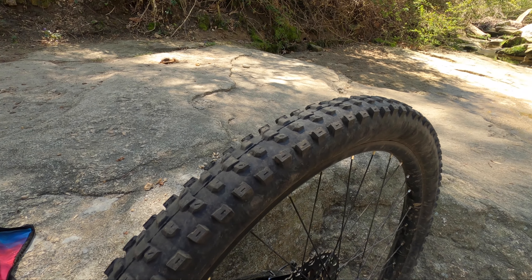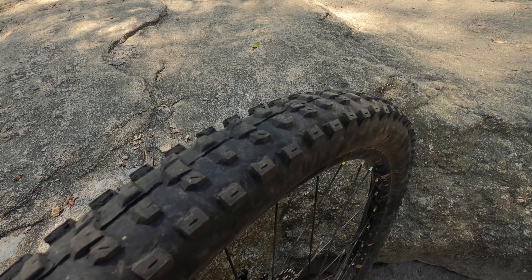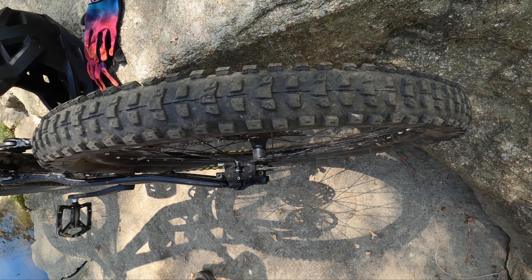This tire has pretty large cornering knobs, but not quite as large as what you would see on a Minion DHF or a Minion DHR. At the same time, they're definitely larger than what you find on a Recon or even an Aggressor, so it's kind of striking that balance between a XC trail tire and more of an Enduro tire. The center tread is highly ramped and spaced pretty close together, which is one of the things that keeps this tire rolling pretty quick.